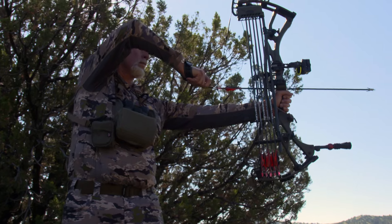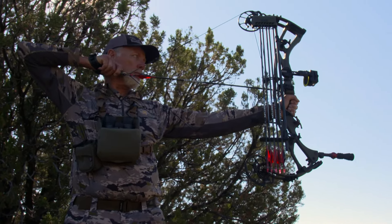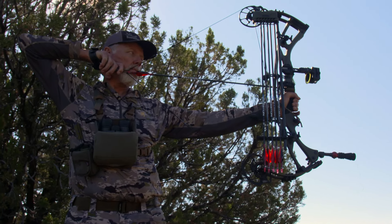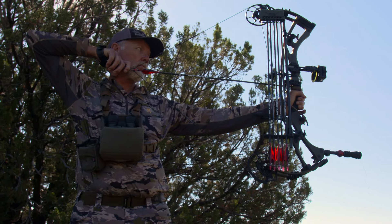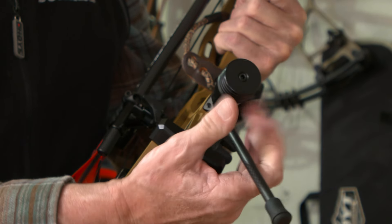Also, using the Hoyt SL sidebar mount, you can position a 6-inch stabilizer in the optimum location needed to bring your bow into perfect balance while maintaining the smallest hunting-friendly profile possible.